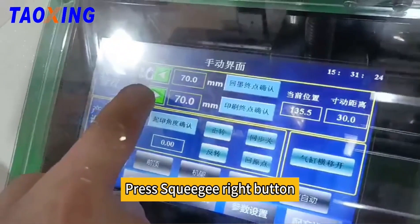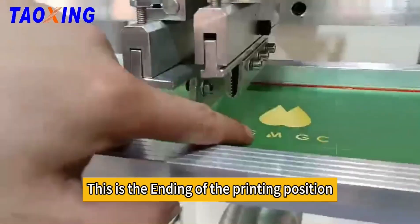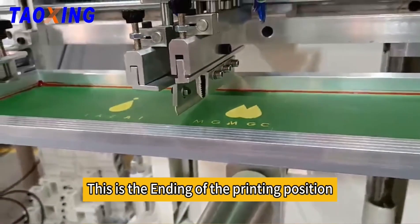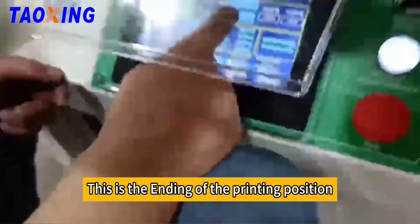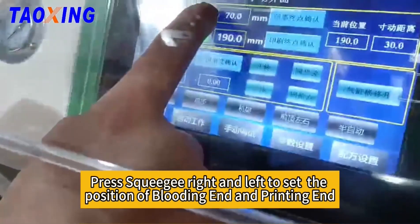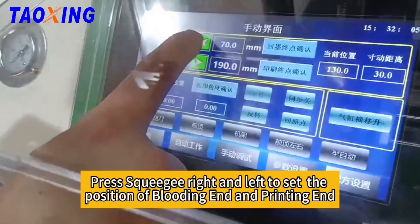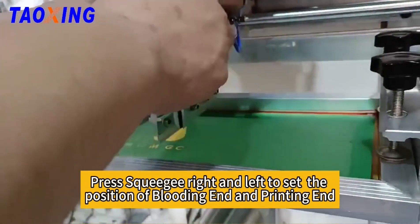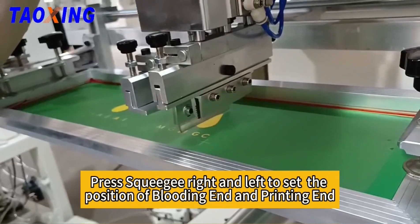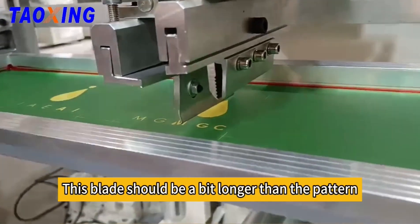Press the squeegee right button. This is the ending of the printing position. Press the squeegee right and left to set the position of the bladding end and printing end. This blade should be a bit longer than the pattern.